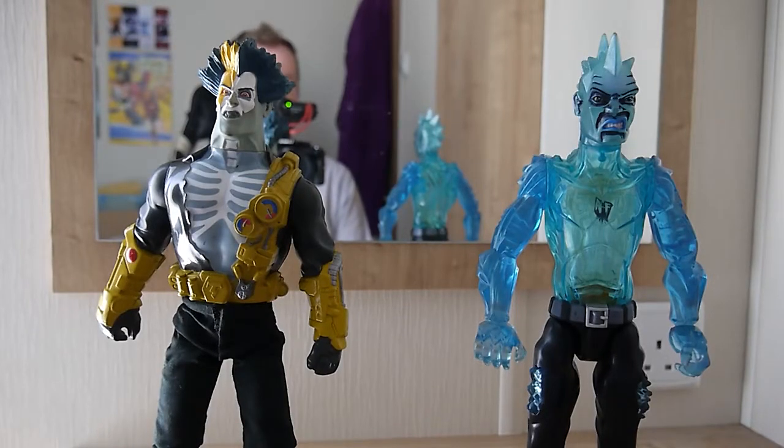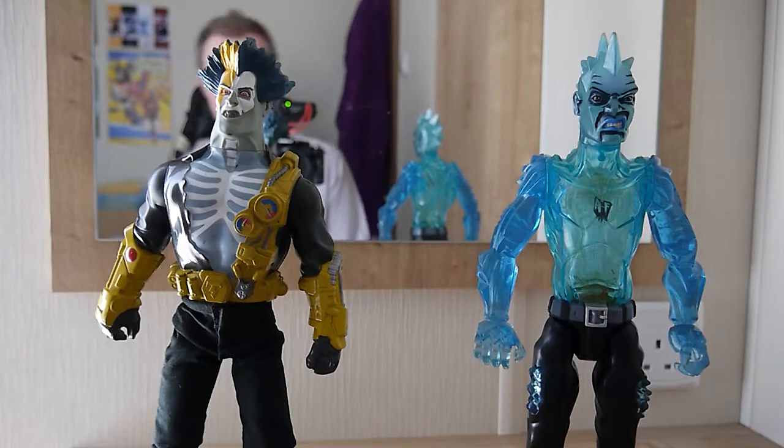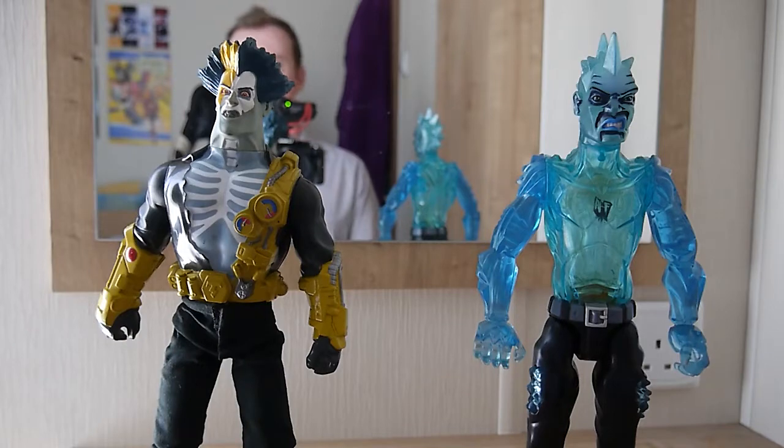Hello faithful viewers, welcome back to another review. We are once again looking at a couple of Action Man figures, just in an effort to get these done and out of the way. This time we are looking at two more villains. On the right we have a bloke called Antifreeze — that's a very unbeknownst name — and on the left we have Tempest. They are both villains of the Action Man franchise, lesser known ones I think.